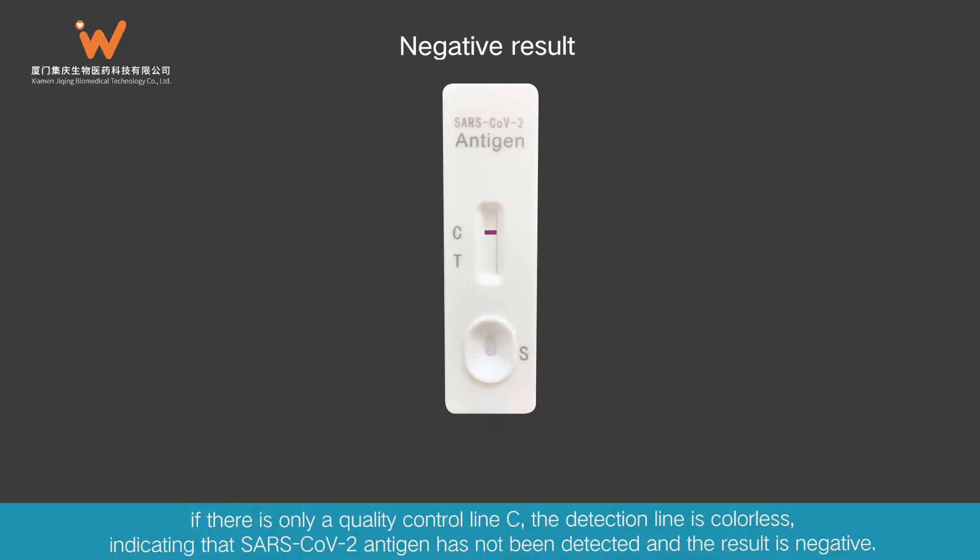Negative Result: If there is only a quality control line C and the detection line is colorless, this indicates that SARS-CoV-2 antigen has not been detected and the result is negative.